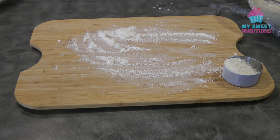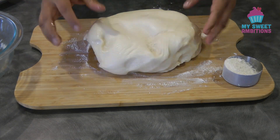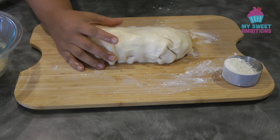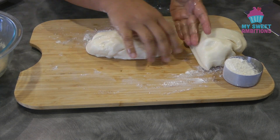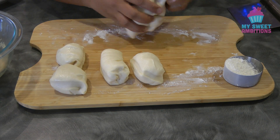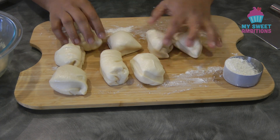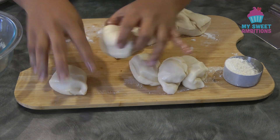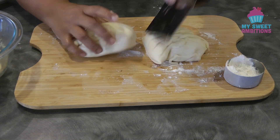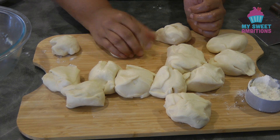The dough has now doubled in size and we're ready to divide it. Cut the dough in half, then cut each half into 8 pieces — about 70 grams a piece. Do the same with the other half of the dough, and once all the dough is cut up, just form each piece into a ball.